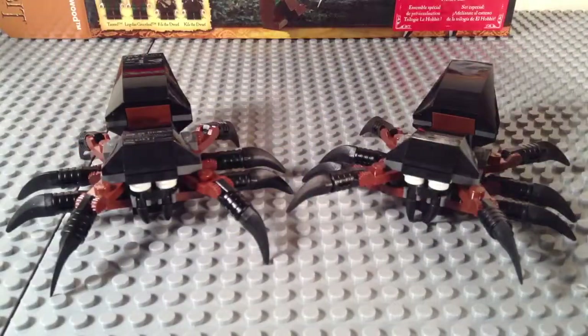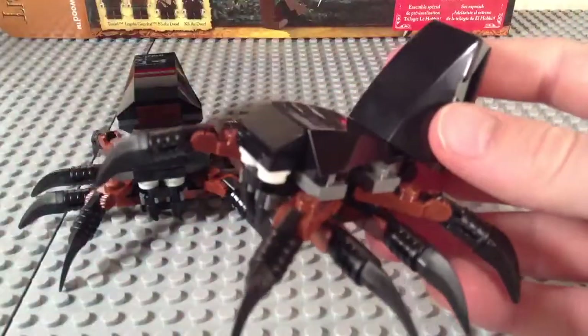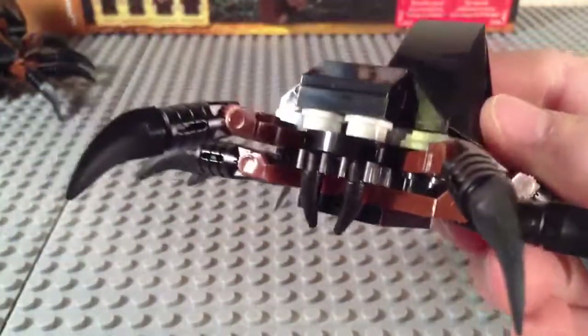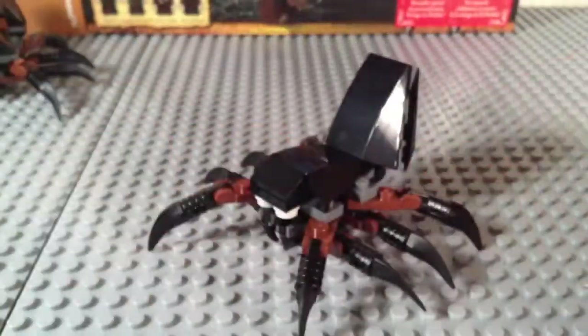Here's the first part of the set, guys — these are the Mirkwood spiders themselves, what the set is really named after. They do have click joints on the legs, pretty much at the knees. They basically are just meant to be like that, and then they have a normal joint at the back. Yes, there are two in the set. It does have fangs, and these eyes right there are 1x1 round plates that glow in the dark, as you can see if I turn off the lights. These legs up top can move.